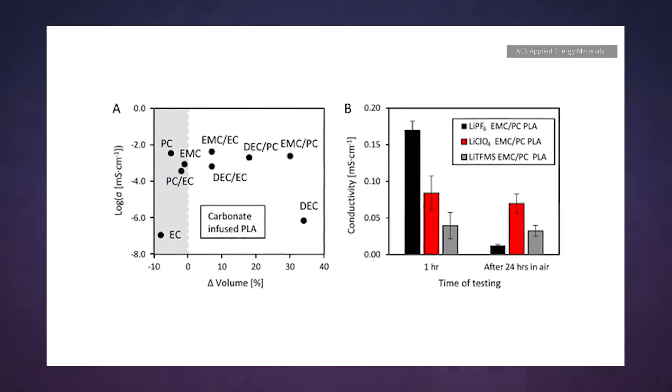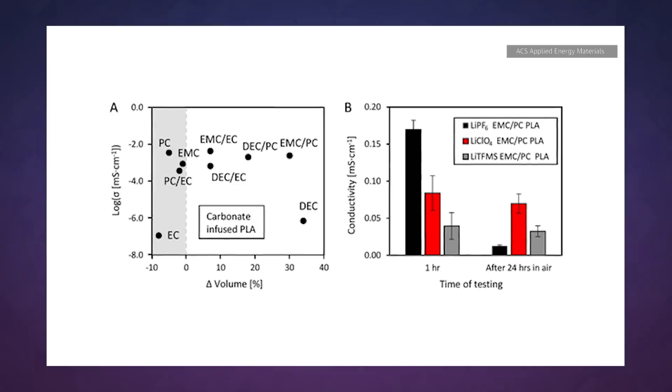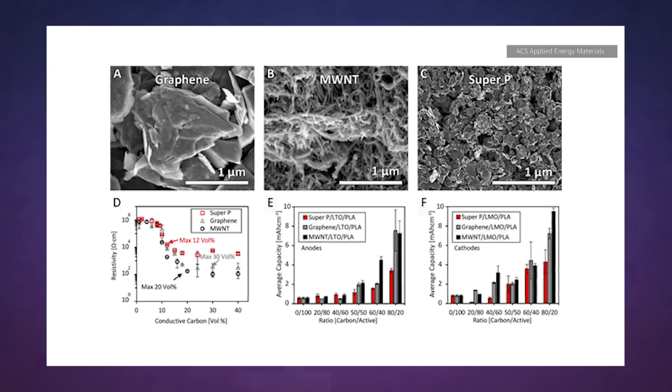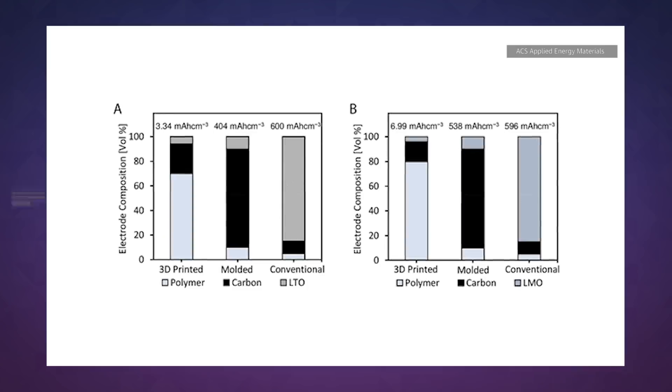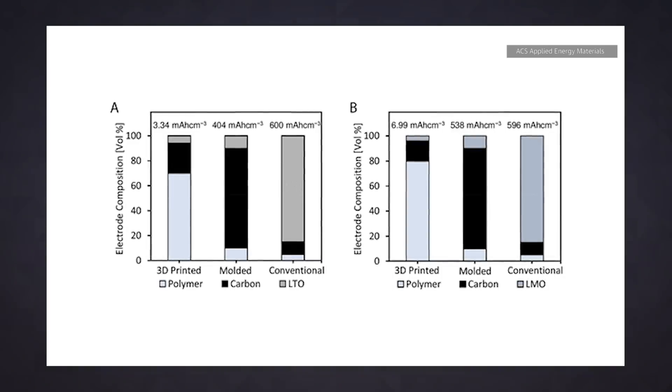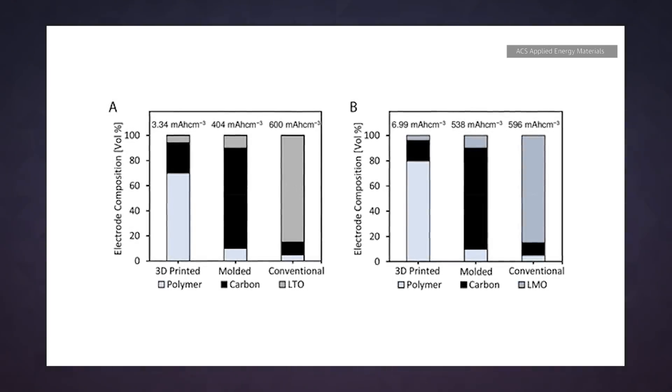The problem with using a 3D printer and regular polylactic acid, or PLA, to create a battery is that the ordinary filament isn't ionically conductive. The research team solved this problem by infusing the PLA with an electrolyte solution. They also built graphene and carbon nanotubes into the casing to increase the conductivity.